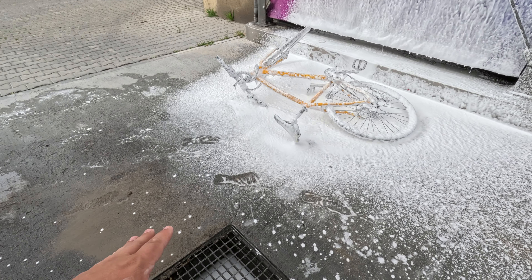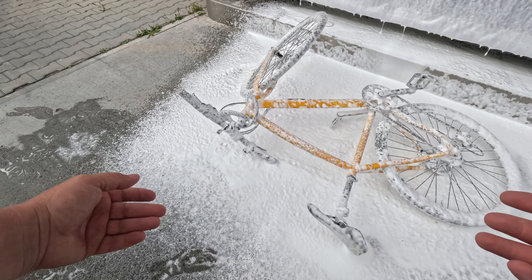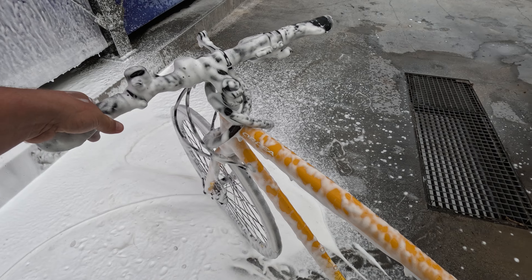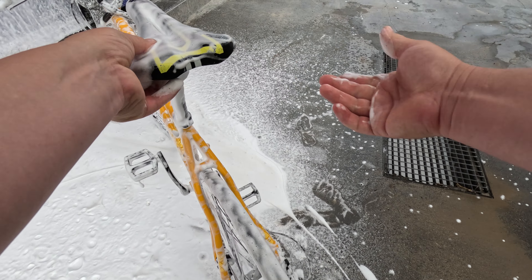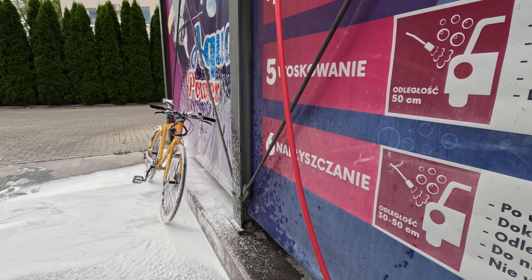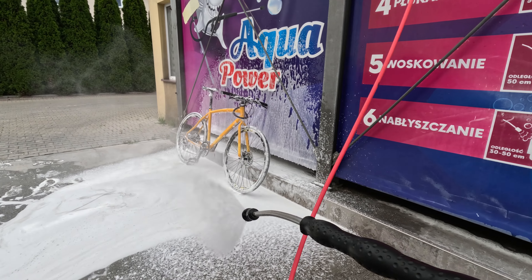Now we have to wait a little bit until it's — wow, so much foam for that little amount of money! I think it will be this one — yep, it's a lot of pressure.